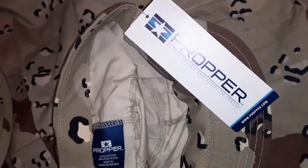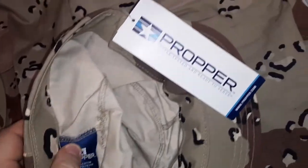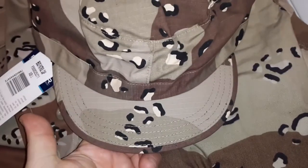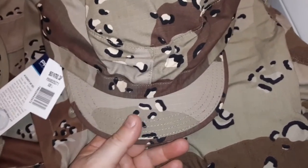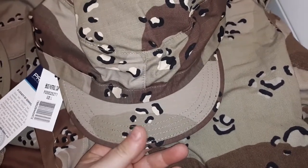It just said USGI Specs. Well, proper is close to USGI Specs, but it's no cigar. Look at the bill — I thought the bill looked short on this. Maybe it's just the color. I did compare it to originally USGI Woodland. It's about the same length, same width, same height.